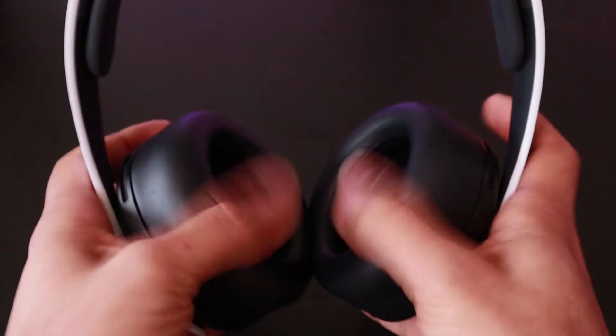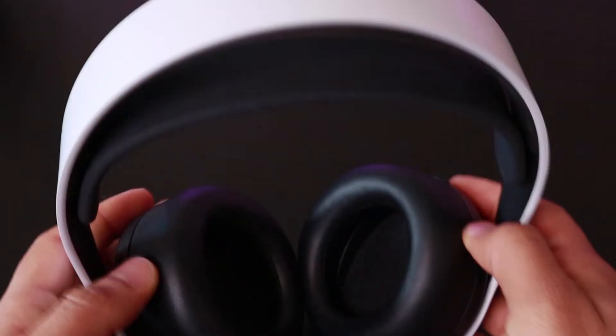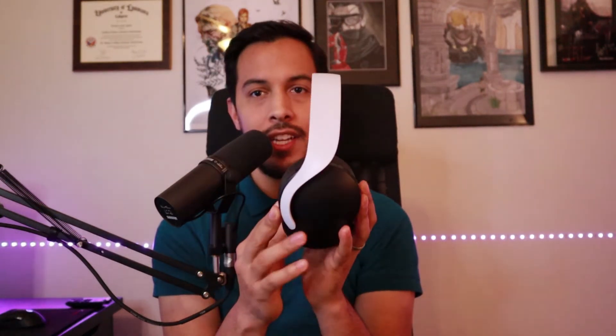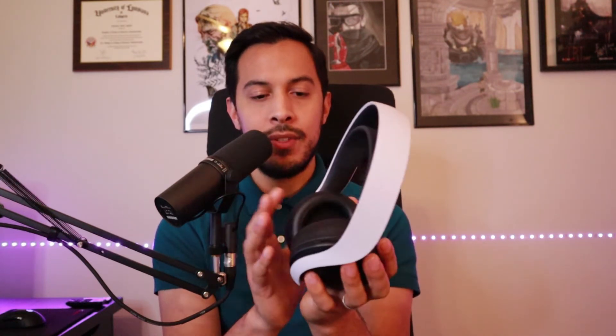For build quality, it's okay. It's disappointing to see that it's all plastic, but it's fairly durable. It is very comfortable and very light — you can barely feel it on your head even after extended periods of play. And even though I'm not a fan of this kind of headband, it actually works in this instance. The headset is a very sleek looking piece of hardware. It is very pretty. I love the design and I love how it matches up the two tone colors with the PlayStation 5 console.